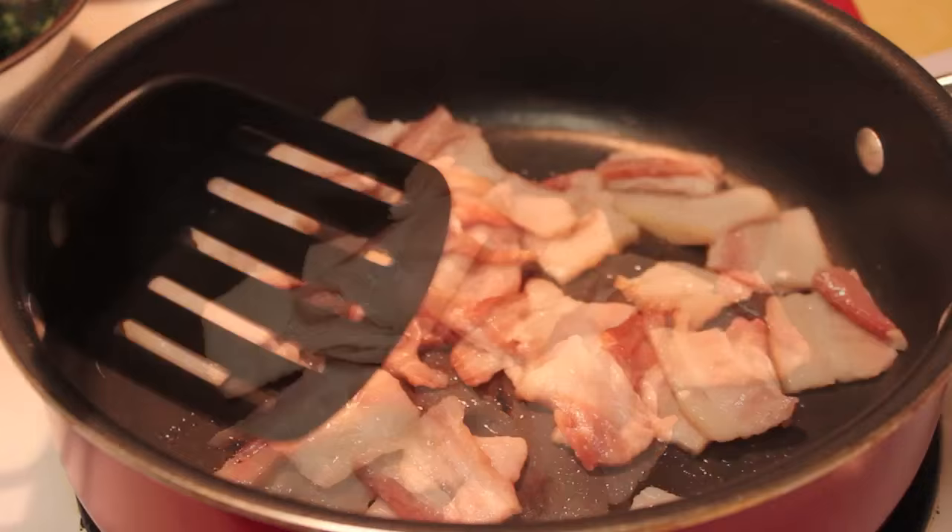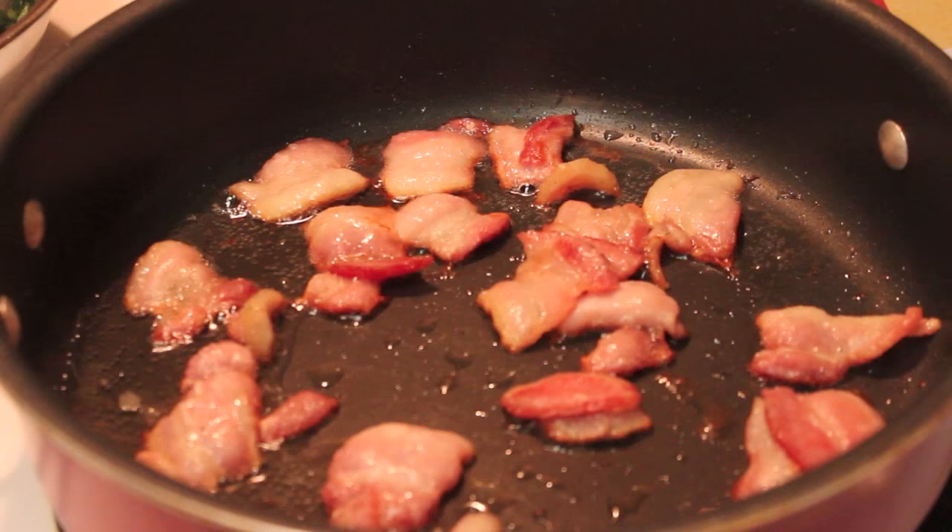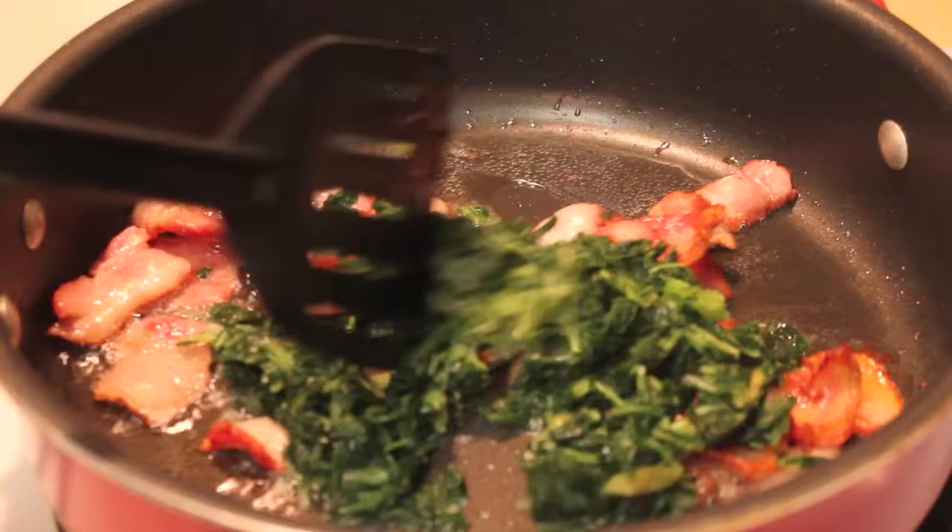To start off, I will be using my bacon — I chopped it up. This is about 1/4 pound of bacon. I'm using pork bacon, but of course you can use turkey. If you use turkey bacon, since it has less fat, make sure you add in a little bit of olive oil or another vegetable oil.